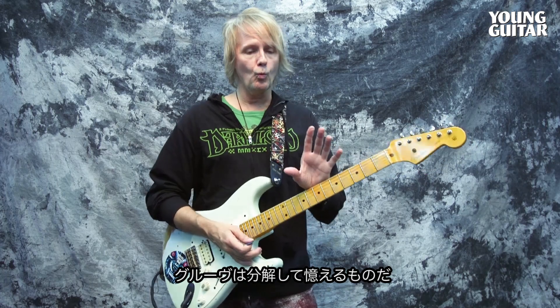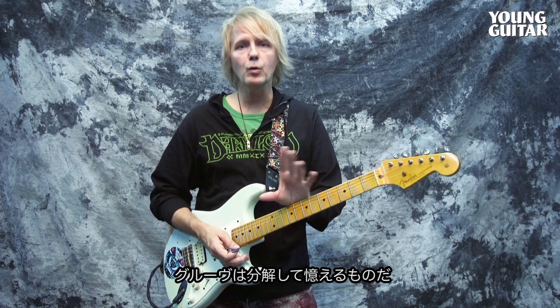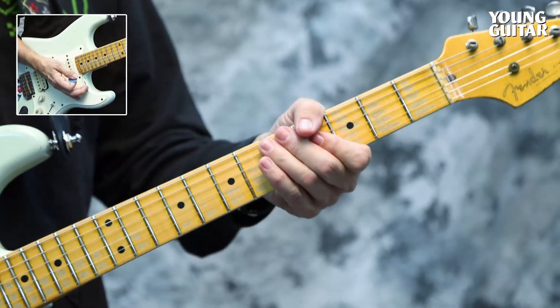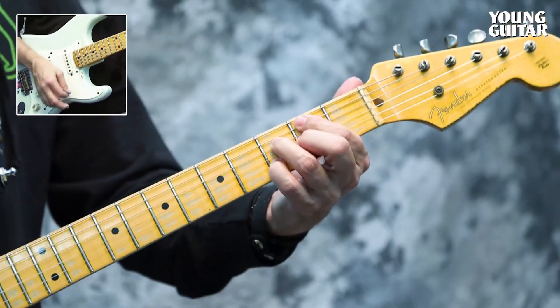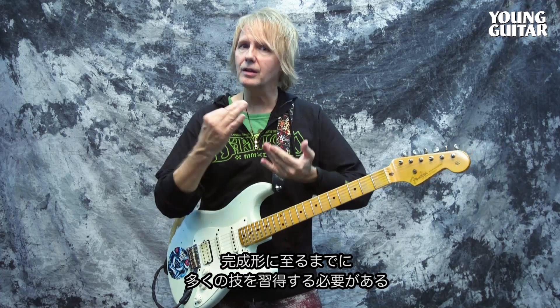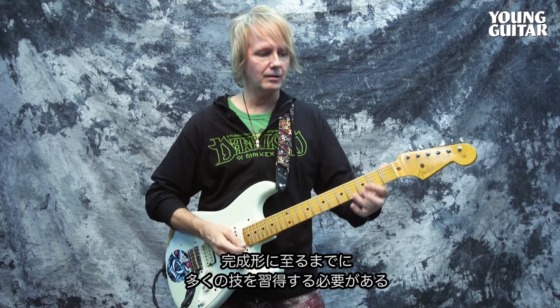When you play a groove, you want to break it down. I can't just teach you by playing it fast. If I slow it down, there are a lot of things going on to get to this.